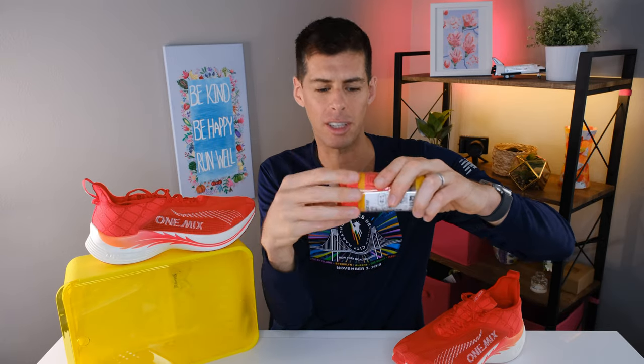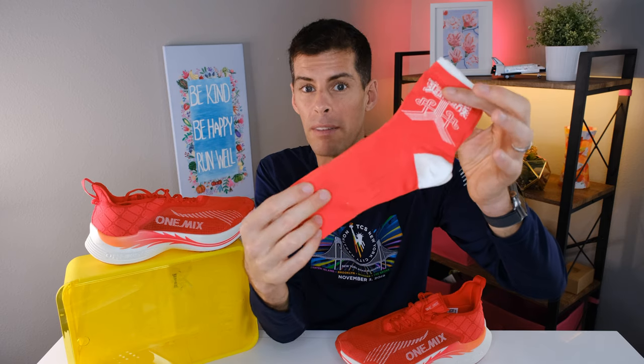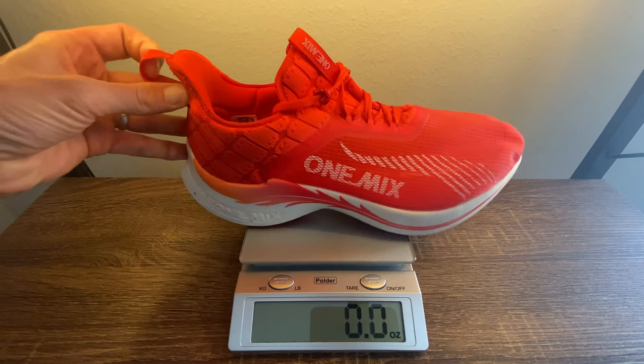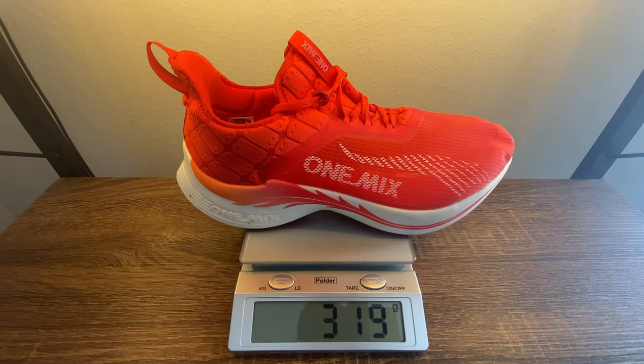The package also includes matching socks. I haven't worn them yet — didn't want to ruin them before showing them on camera — but they feel pretty nice. There's a tighter elastic around the top to stop the sock sliding down and a little band around the midfoot for arch support. Now, weight: One Mix claims a US men's size 8.5 tips the scale at 8.7 ounces (about 265 grams), however in my size — US men's 12.5 — my pair tips the scale at 11.3 ounces or 319 grams.